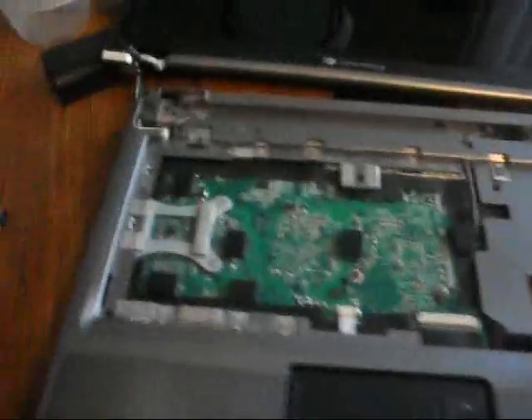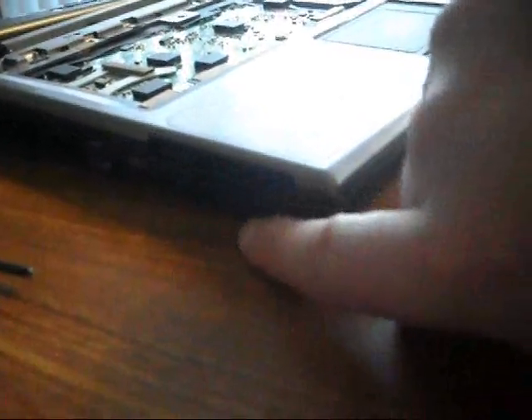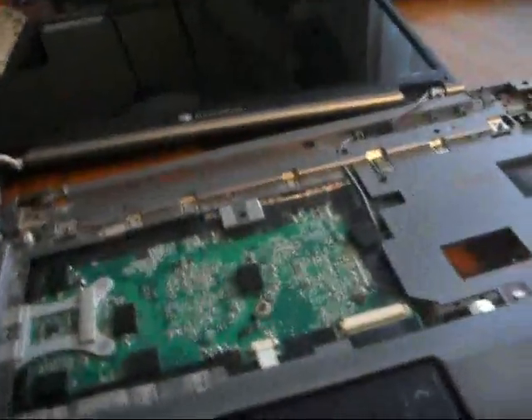Those four screws are now out. There is also a screw up here in this upper corner, and another screw in this corner — so you'll need to take those out. One other thing to note: on the side over here there is a little memory card slot with a blank or fake card in it. Make sure you also take that out before we take the motherboard out.